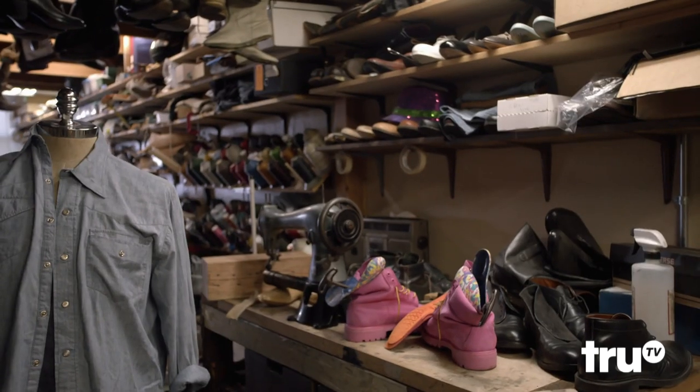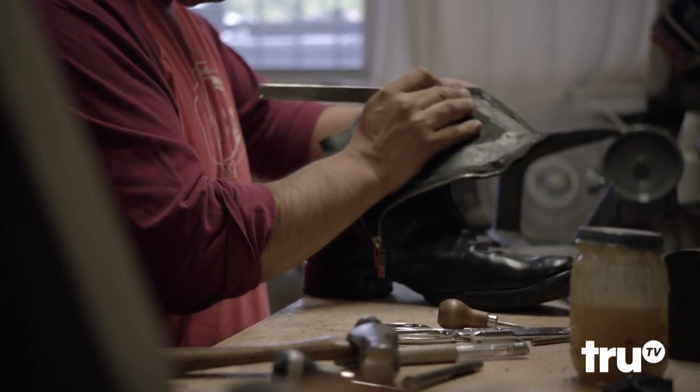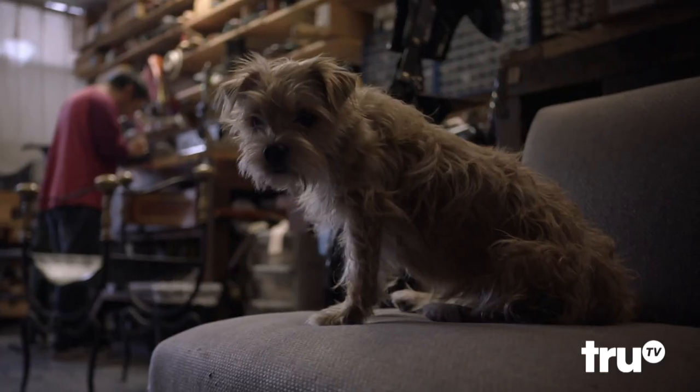This is where all the shoe repairs go down. There's no elves about to pop out — well, they work at night.